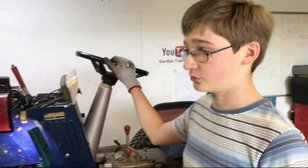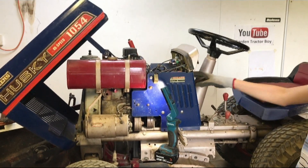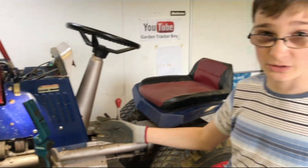Hello and welcome to another video. In today's video we're going to be working on a tractor that's been viewed quite a lot on my channel, which is the 1971 Bolens 1054 that is painted in blue by a previous owner.